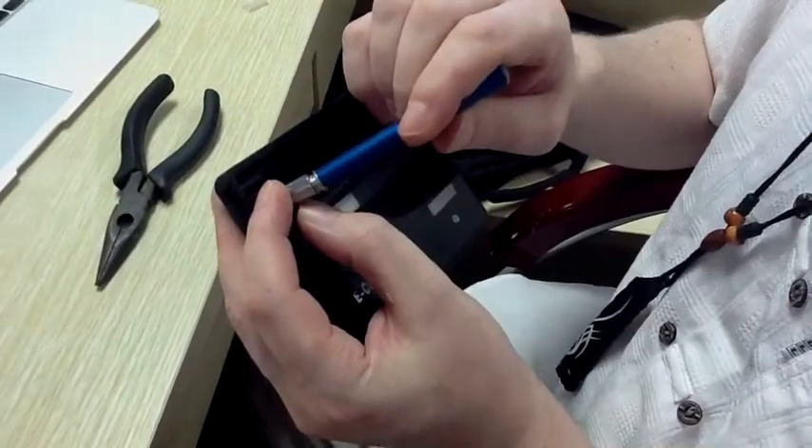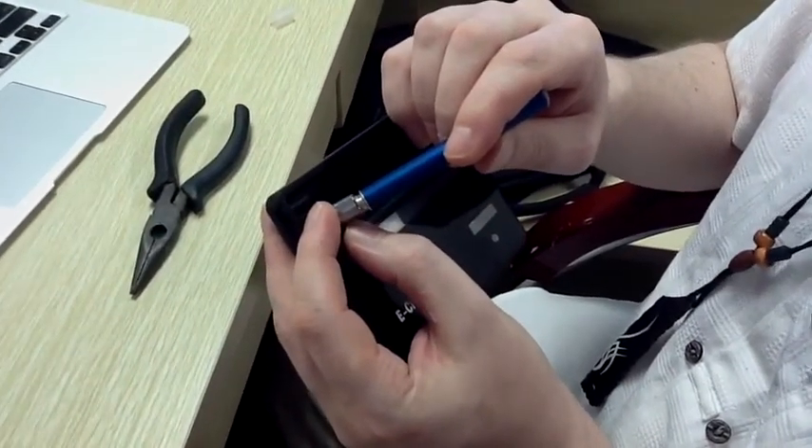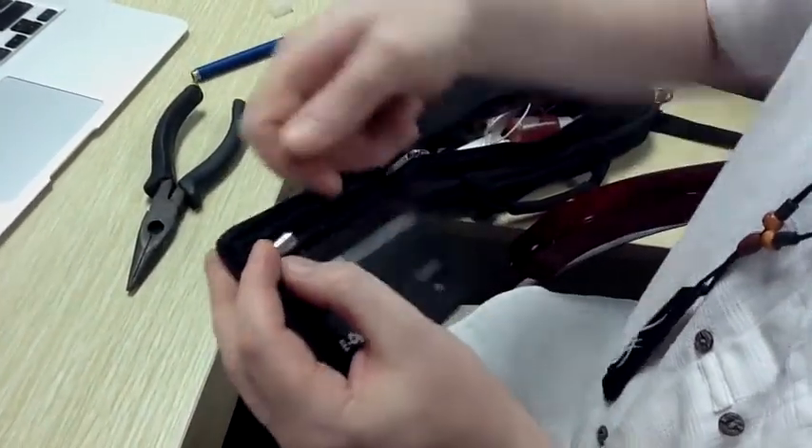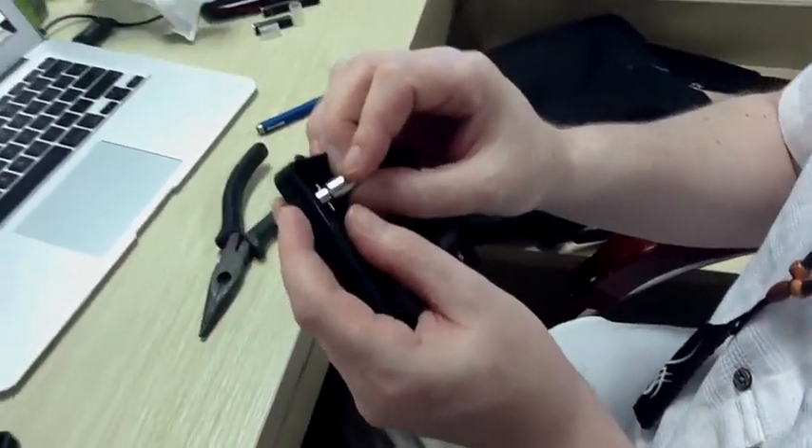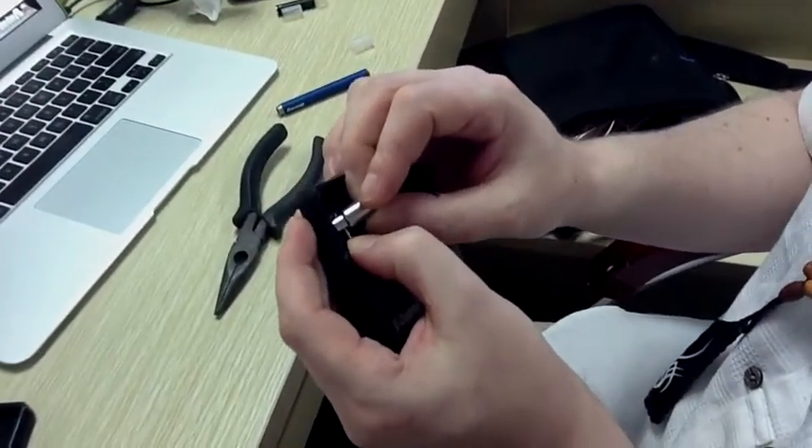Sometimes a battery will get stuck in the PCC's battery connector, and in the process of trying to untwist it, it's possible to pop the hinge out of its position.